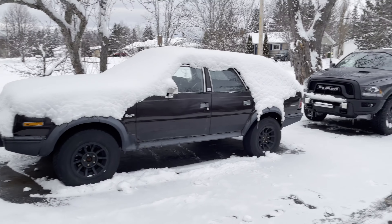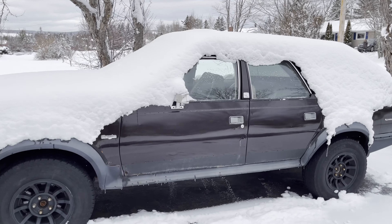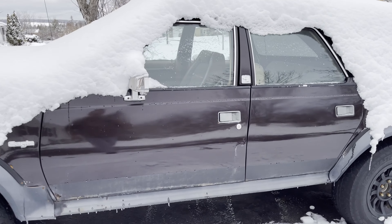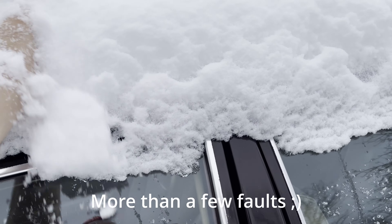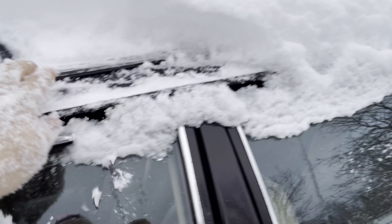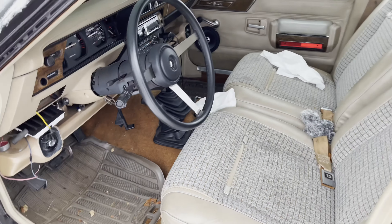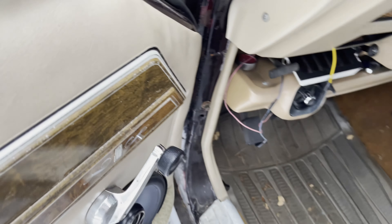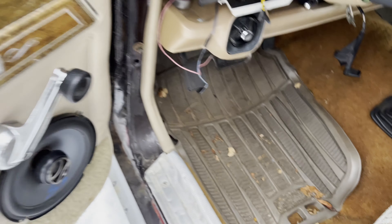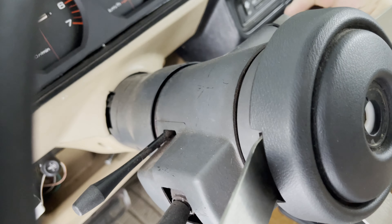Alright folks, this is my old Eagle here. I usually drive my newer RAM — this is my baby. Rebuilt this from the ground up, got a Jeep drivetrain in her. She has some faults, but it's cold on the fingers. Let's see if she starts up; I haven't started her in a month or so. This is a cool vehicle because I've modified it quite heavily.